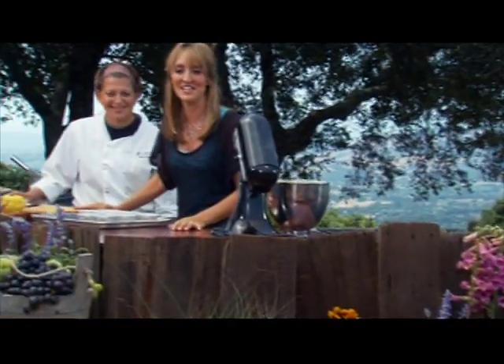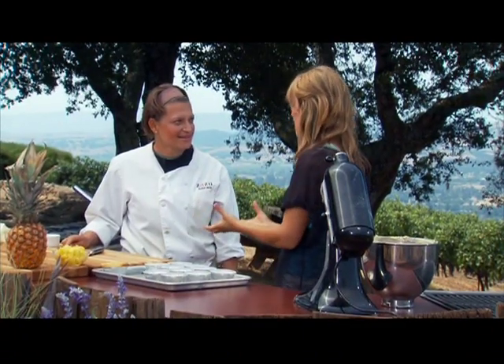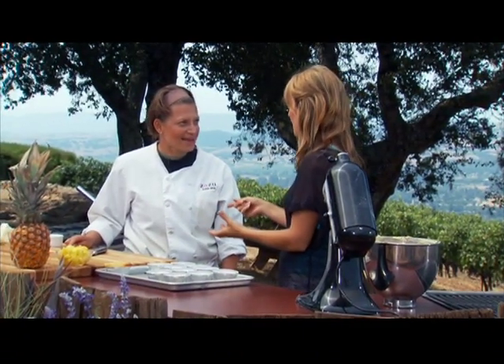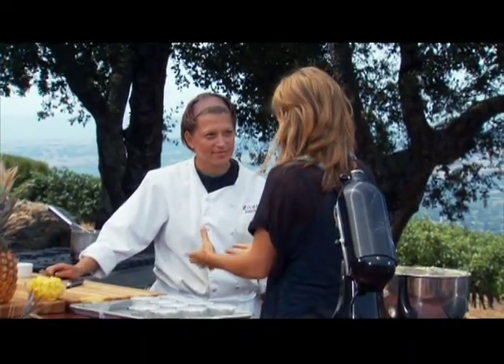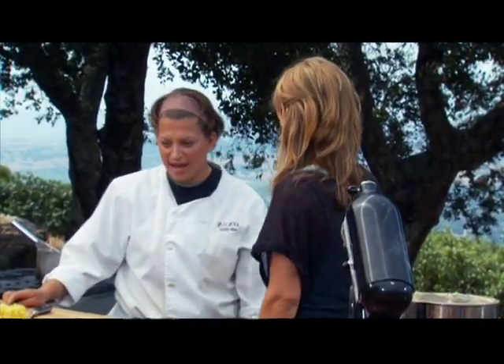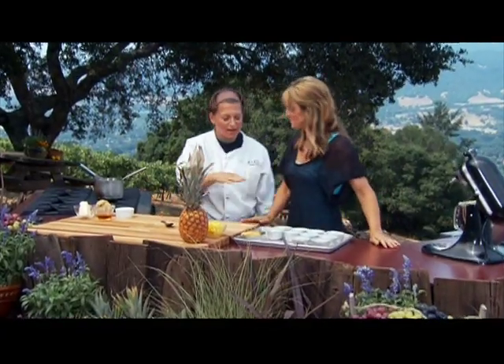Welcome back everyone, thanks for joining us. Dusky and I have a treat for you — what she's done with this recipe is so awesome. It's a pineapple upside-down cupcake, and the ingredients are so unique. You're going to have fun making it, so let's get started and show you how to do it.